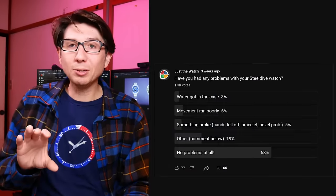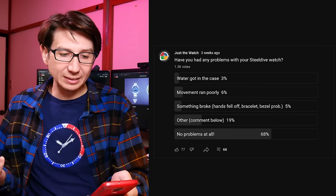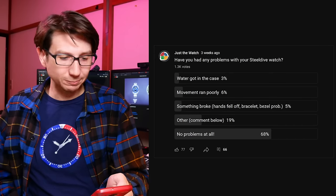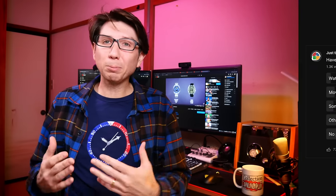That's a problem because these watches do seem to be prone to having issues. I put up a community poll asking if people had had problems with their Steel Dive watches, and with over 1,300 responses: 3% got water in their cases, 6% said the movement ran poorly, 5% said something broke like hands falling off or bracelet/bezel problems, and 19% listed various other issues. All in all, about 32% of respondents reported issues — which is pretty high, especially given you're probably not going to get any warranty support.